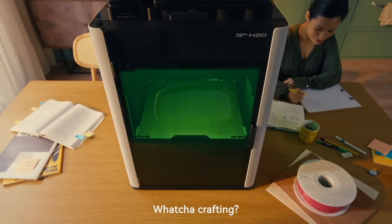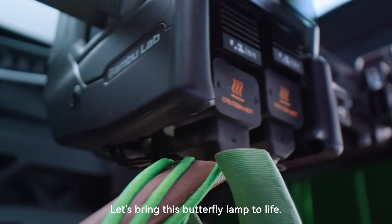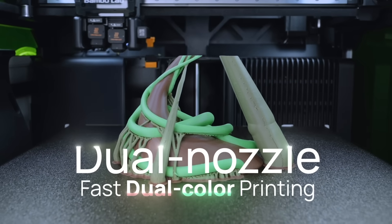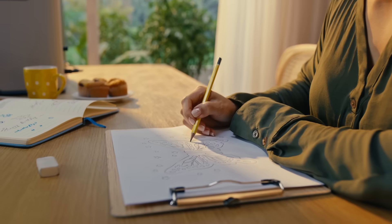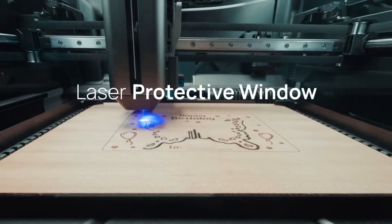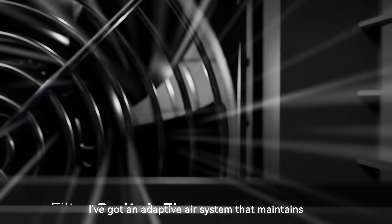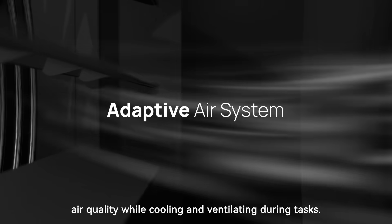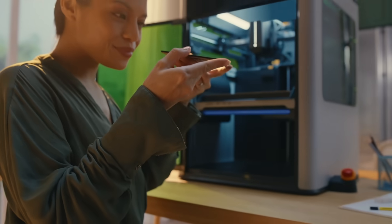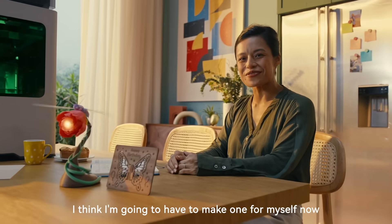Hey, Mrs. Johnson. Whatcha crafting? It's my friend's birthday tomorrow, and I'm making a butterfly lamp and a wooden birthday card. Let's bring this butterfly lamp to life — we'll use my dual-color nozzle to print in multiple shades. It switches between colors so smoothly. For the birthday card, let's use one of your drawings as a design. What about the laser — is it safe? Don't worry. The laser-proof windows keep you safe while giving a clear view inside. I've got an adaptive air system that maintains air quality while cooling and ventilating during tasks. It's reassuring to know everything's safe while I work. Wow, it's gorgeous — your friend's gonna love this gift. I think I'm gonna have to make one for myself now.